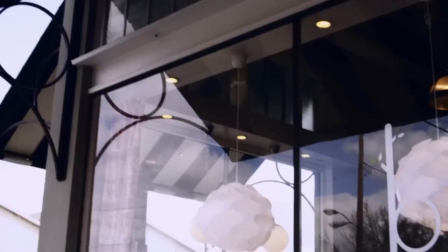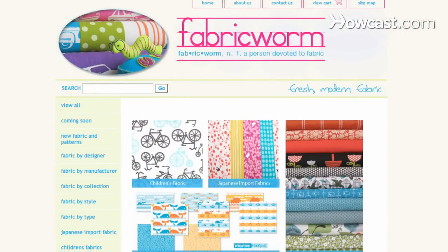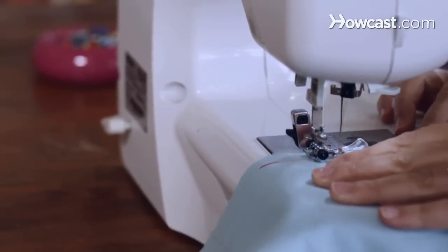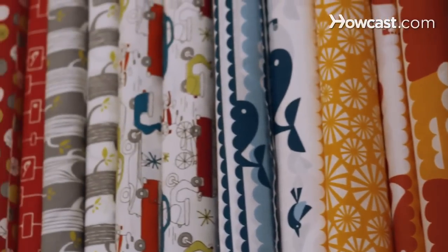Hi, I'm Cynthia Mann and we're here today at Birch Fabrics in Paso Robles, California. This is also the home of fabricworms.com. Hi, I'm Melissa London and the resident seamstress here at Birch Fabrics. I teach sewing lessons here, prepare blog tutorials, and sew samples of Birch's line of organic cottons. And I'm here today to talk to you about sewing.